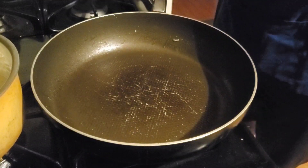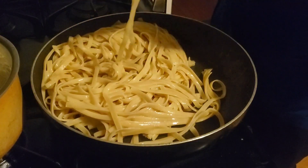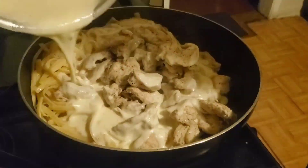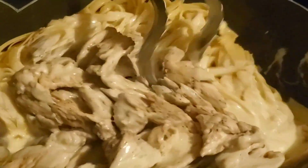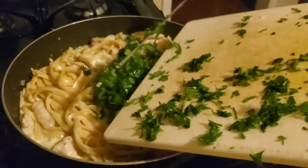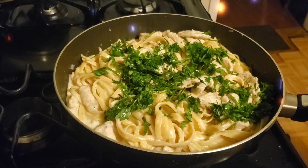Here's the part where it all comes together. In a large pan, combine the fettuccine pasta, the grilled chicken, and lastly our special alfredo sauce. Stir nice and slowly so you don't make a mess. Finally, add some parsley or cilantro — either way — and bam, bon appétit!